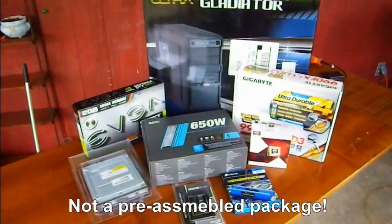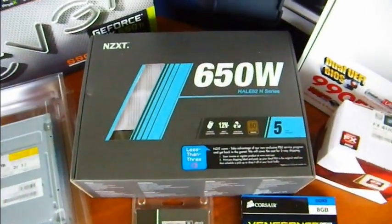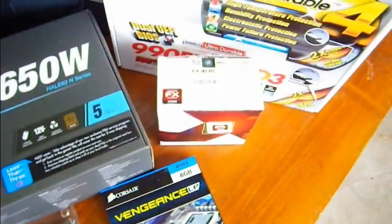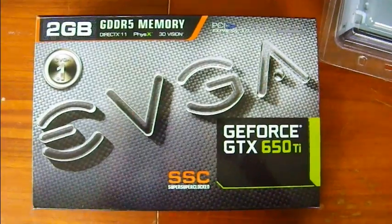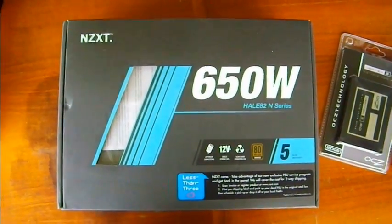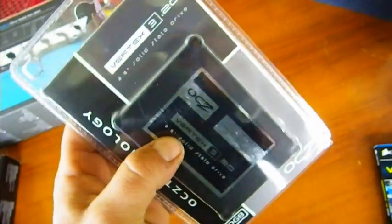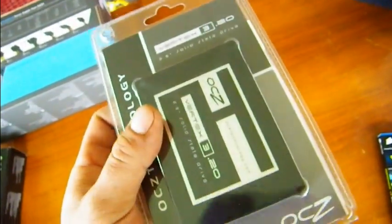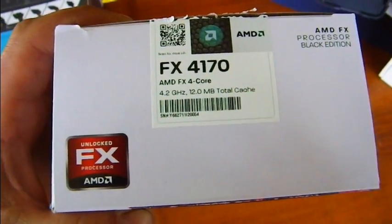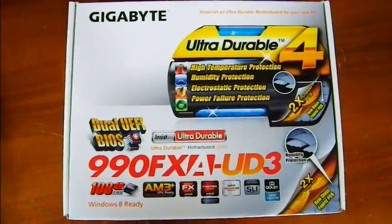So this is all the parts I got for the build — all new stuff, no old tech. Decent entry video card, cheap DVD writer. I spent a little more money for a nicer power supply. New solid-state drive, it's 120 gigs, and hopefully this RAM will work out okay. AMD quad-core 4.2 gigahertz, Gigabyte motherboard.